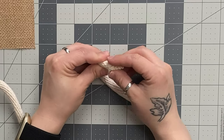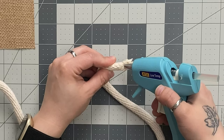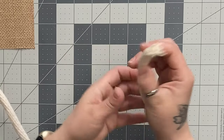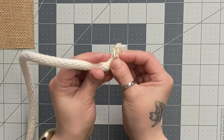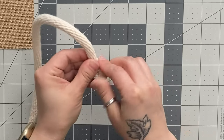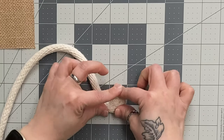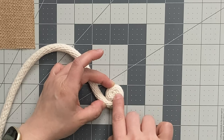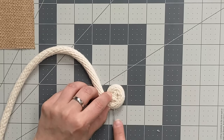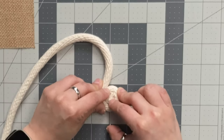I cut my braided rope at a bit of an angle and I'm just going to put a little bit of hot glue on the end and start coiling it up. I'll just fold that back in on itself to start it off. What's nice is that you can just use some of those stray strands from the cotton rope to hide that little glue dot. As you continue your coil you'll want to stick pins in every so often as you work around just to hold the shape of that coil.